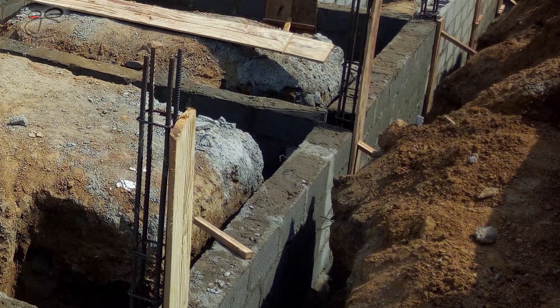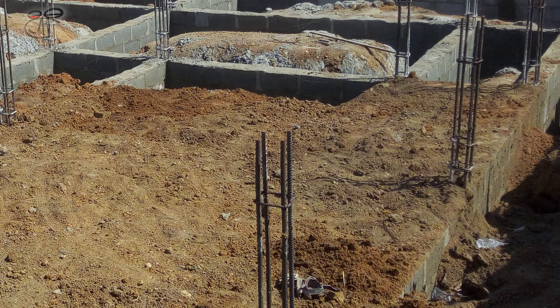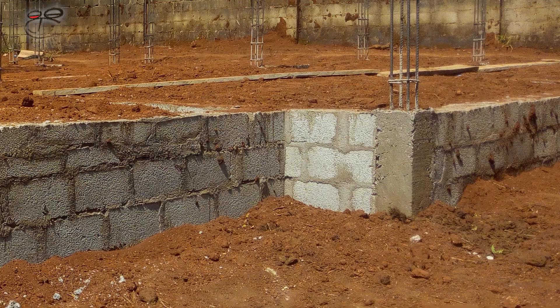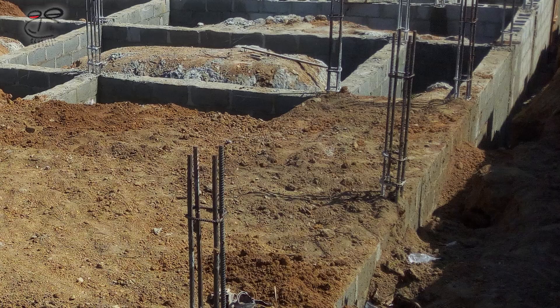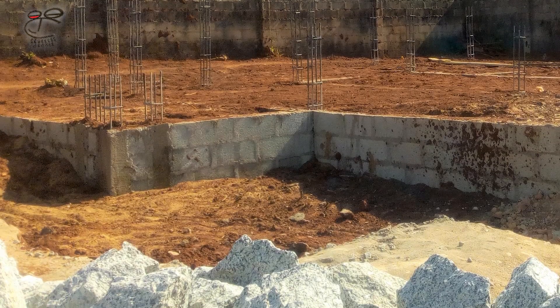The next step is backfilling. But remember, before the backfilling is done, the columns have to be stripped — remove the boarding on the column. For the backfilling, the room spaces and the trenches are filled with excavated soil, laterite, or any other recommended backfill material.